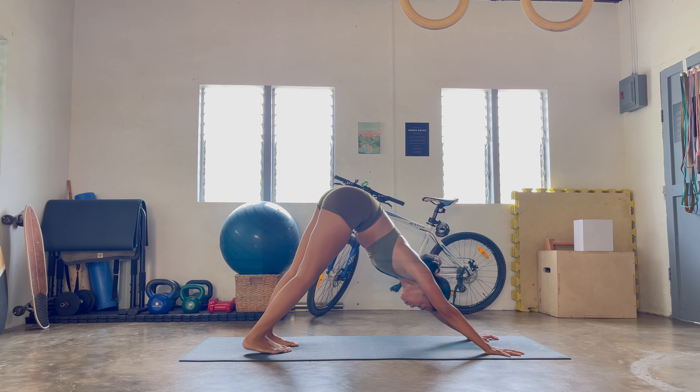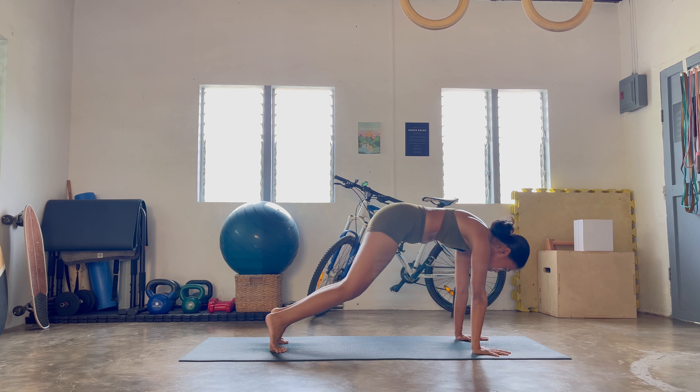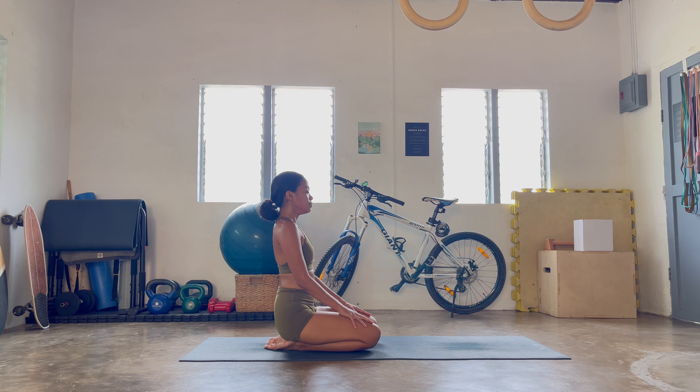One big inhale through the nose, one big exhale out through the nose. Heels up, slowly hover the knees one or two inches away from the ground. Press on all of your hands, and then at the same time knees down. Let's go back and take a seat, and then slowly notice how you breathe.